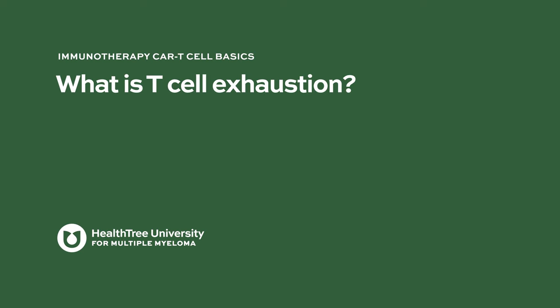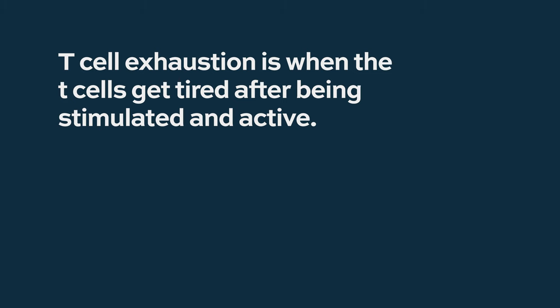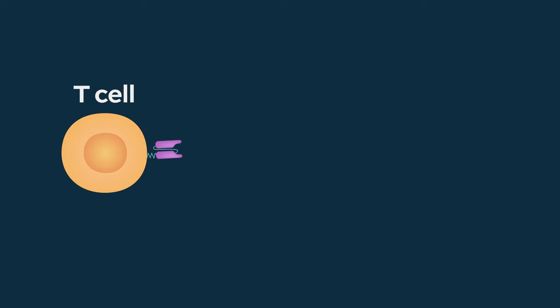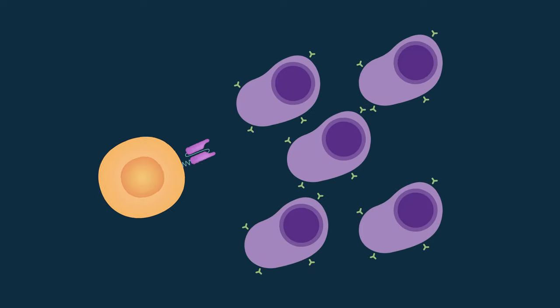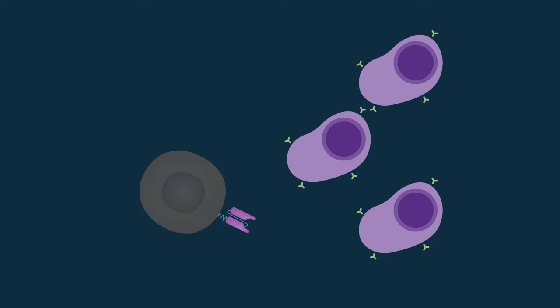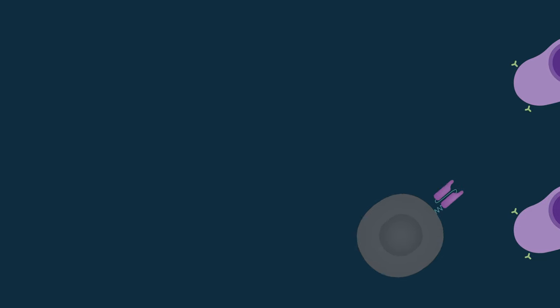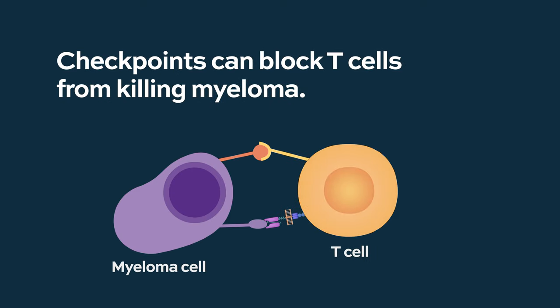T-cell exhaustion is simply the T-cells getting tired of being stimulated and active. T-cell exhaustion and immune paresis are a bigger part of the myeloma picture, and really for all cancers, because our immune system's T-cells are primed toward taking out cancer cells. They get tired or exhausted doing that, as cancer cells can become overwhelming in their activity and also have certain surface markers that inhibit the T-cells — these are called checkpoints.